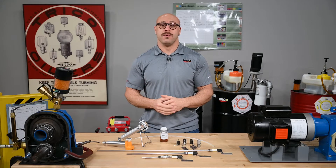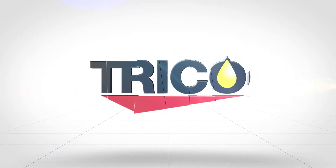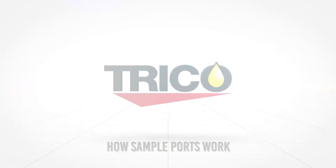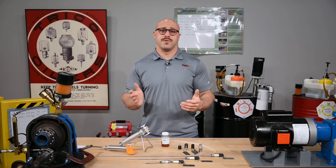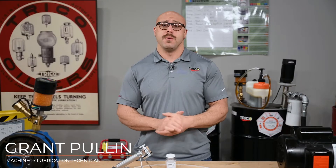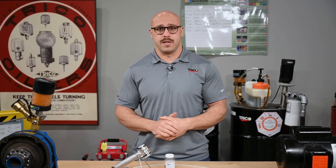Hey guys, welcome back to the Trico Lube Room, where today we're going to be talking about sampling hardware on your rotating equipment. Sample ports are designed to draw a sample from your equipment where lubrication is most essential. This is the most accurate and efficient way for pulling a sample on any piece of rotating equipment.